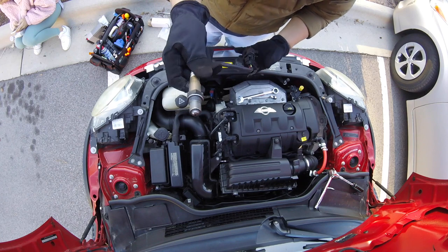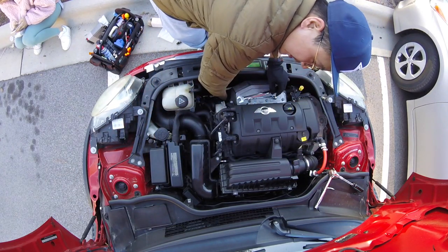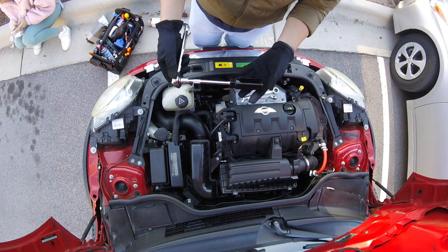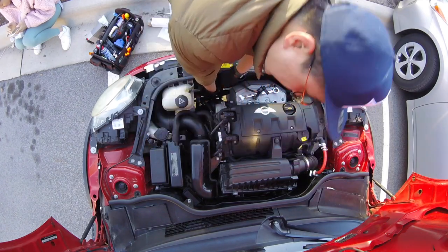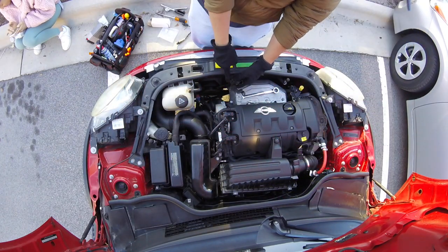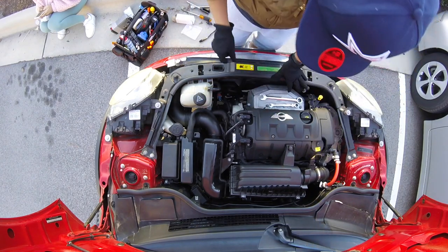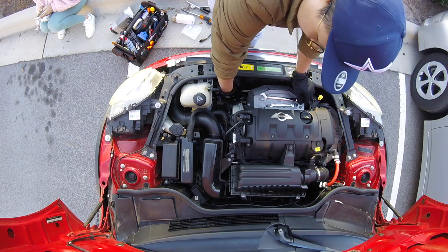Install the new O2 sensor by hand, and plug it in by rotating clockwise. We can further tighten it up using the 22mm socket with an extension ratchet. You don't really need to over-tighten this, but just make sure it won't loosen from external vibration. Now all you need to do is put this bracket back using the 10mm bolt which holds the O2 sensor coupler. Finally, don't forget to couple the original wire back to the sensor.